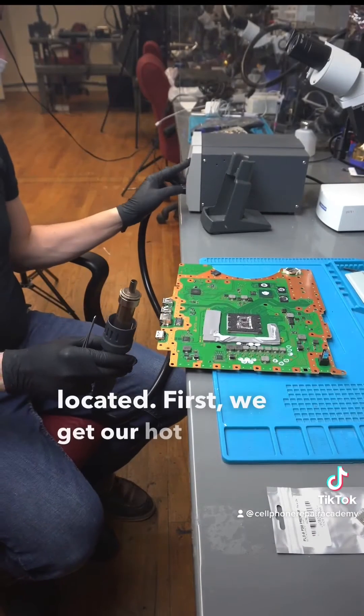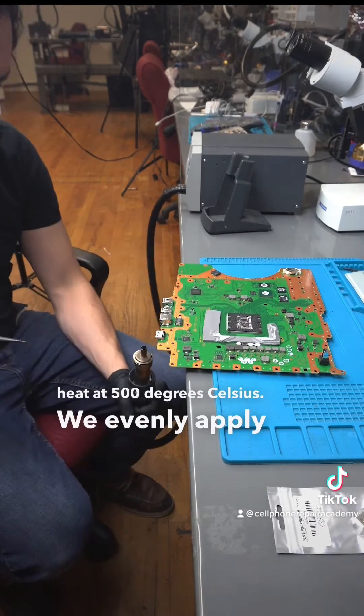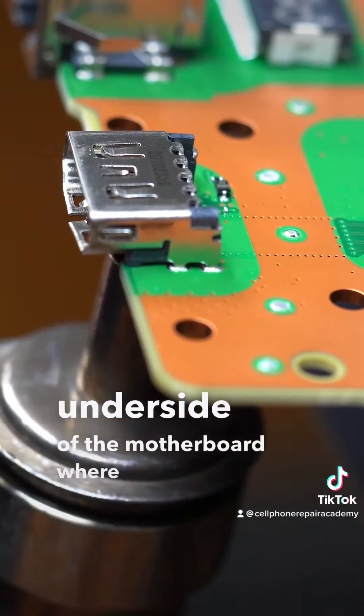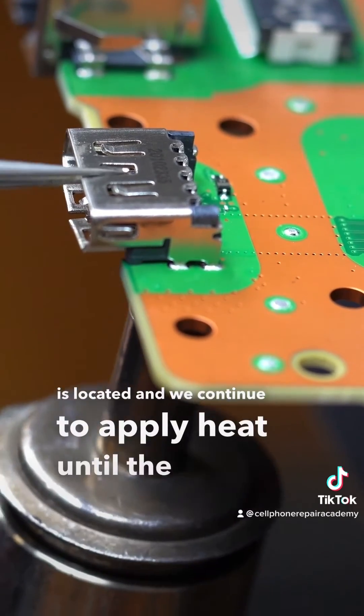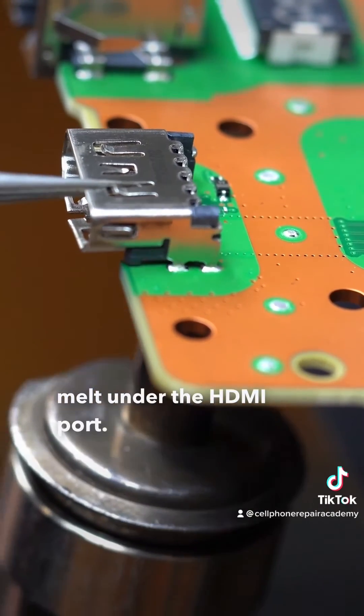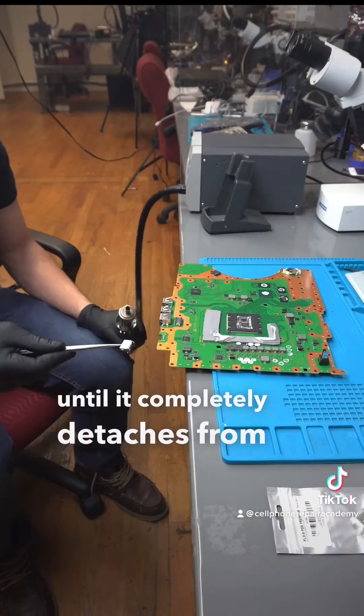First we get our hot air gun and put the heat at 500 degrees Celsius. We evenly apply heat to the underside of the motherboard where the HDMI port is located, and we continue to apply heat until the solder melts under the HDMI port. We then gently pull the HDMI port until it completely detaches from the motherboard.